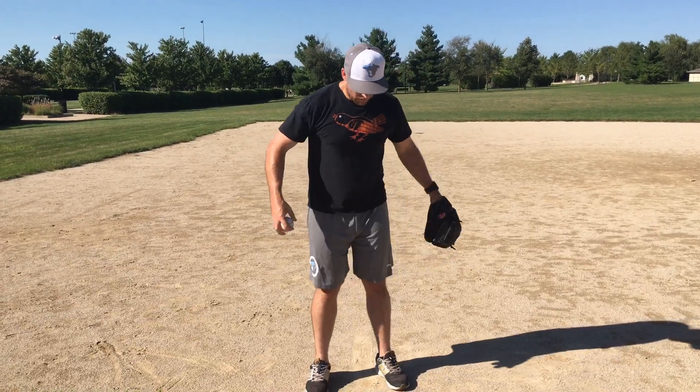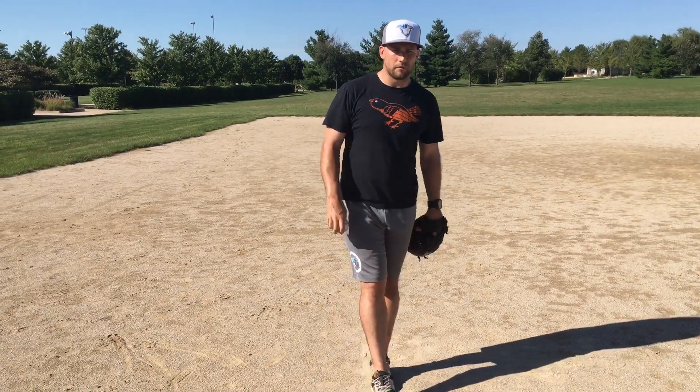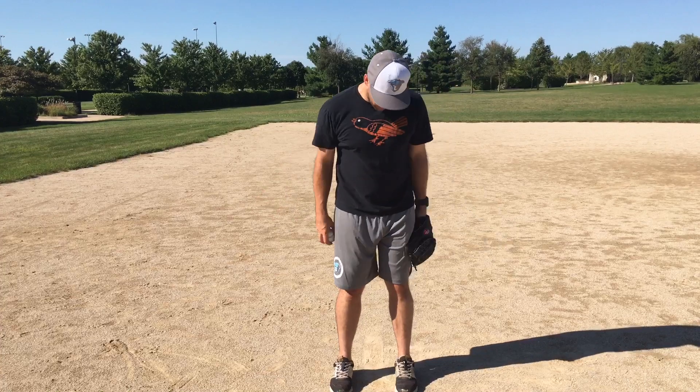I call this the pockets drill. It was taught to me by a great instructor in California named Angel Borelli. You can do this a couple of ways — I use a bunch of different variations — but the number one is to start with just your hands and feet here.